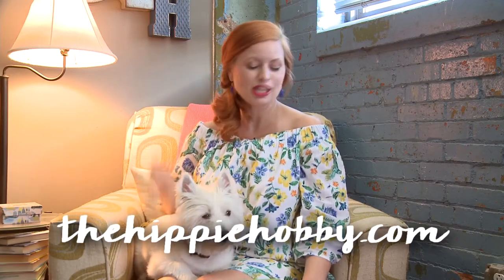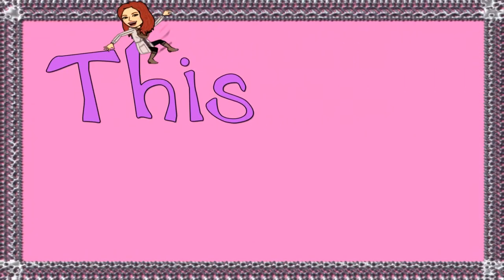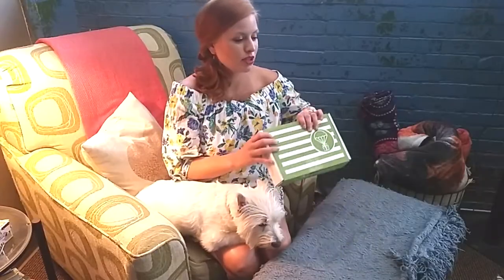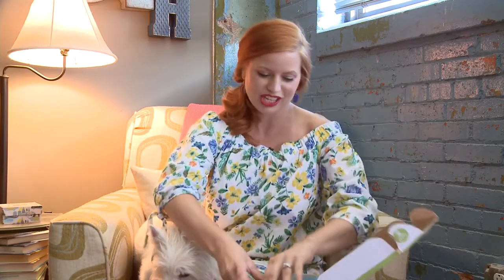Hey guys, Heather here, and today Sweet Pea and I are going to show you the Hippie Hobby, my favorite craft box. The Hippie Hobby is an every other month subscription. It's $23.95 a month, and they ship you everything you need besides a few common household items to complete a really cool craft project. It's always so cute and neatly packaged. I love them.